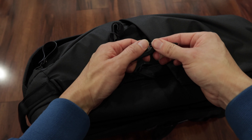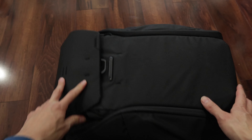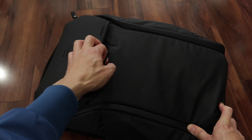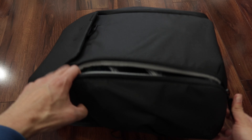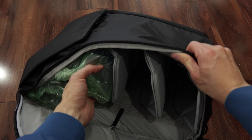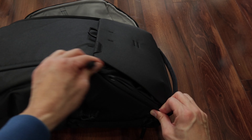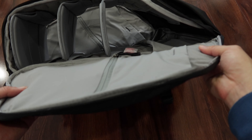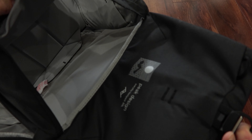Extra straps. I like that it comes with the anchors. Nice. Let's go. I'm liking this already.